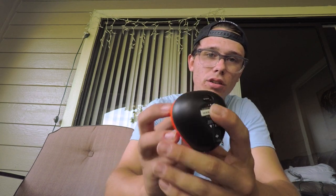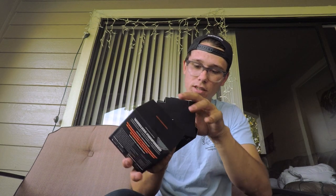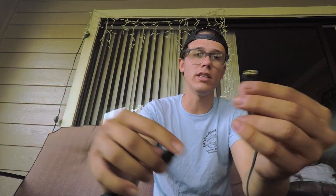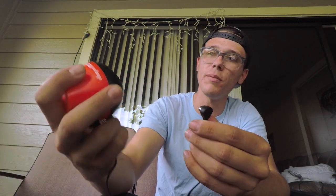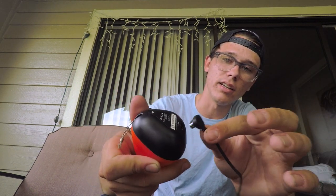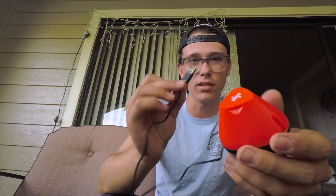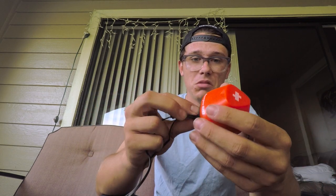That is the charging port right there. The charging cable on this is magnetic — it just clips right on here. Pretty simple, that's it, and then it's charging. It blinks to let you know it's connected. You plug it into any USB and you're good to go.